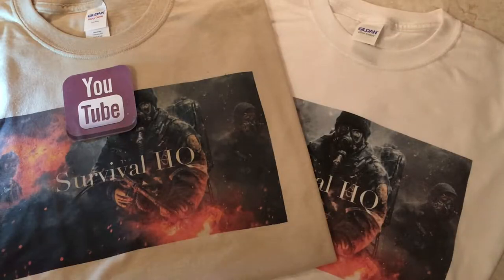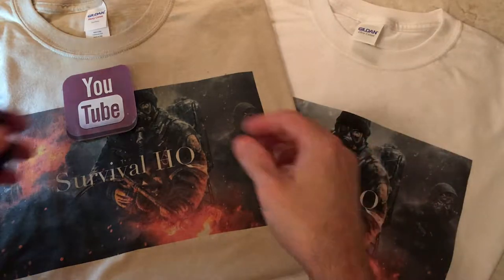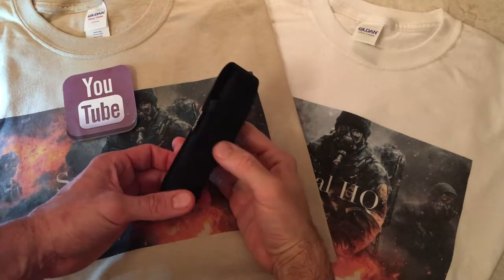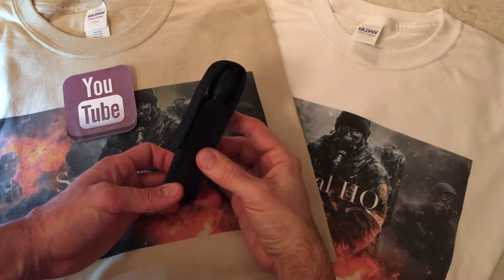Alright guys, welcome back to another video. Survival HQ here. Today I thought I'd make a video of my EDC flashlight. This is the flashlight I carry on an everyday basis. This is the Phoenix PD35.